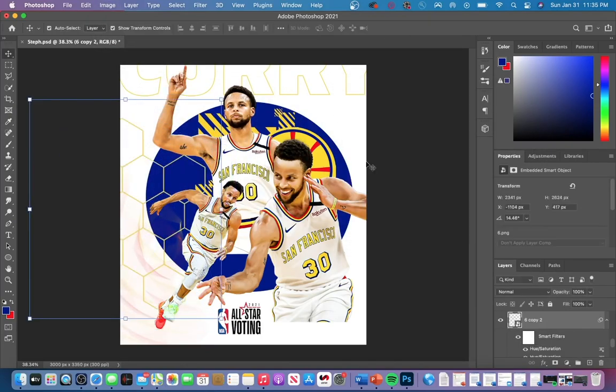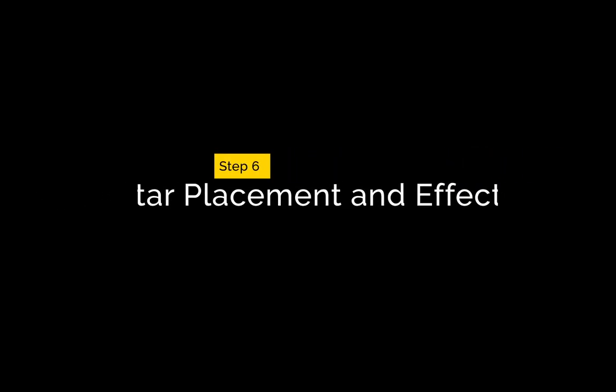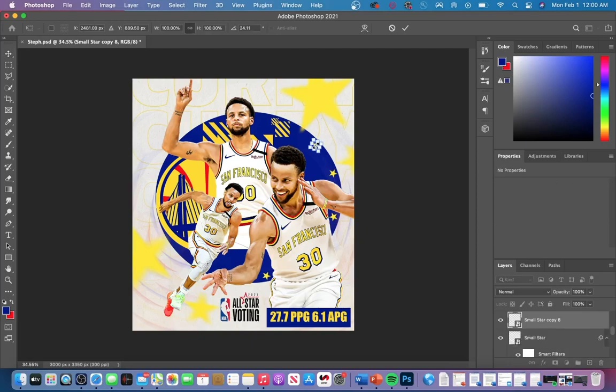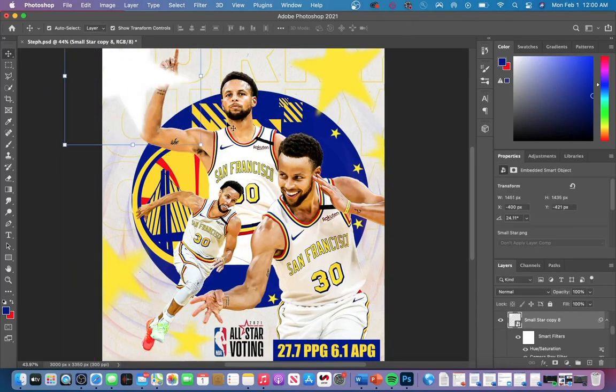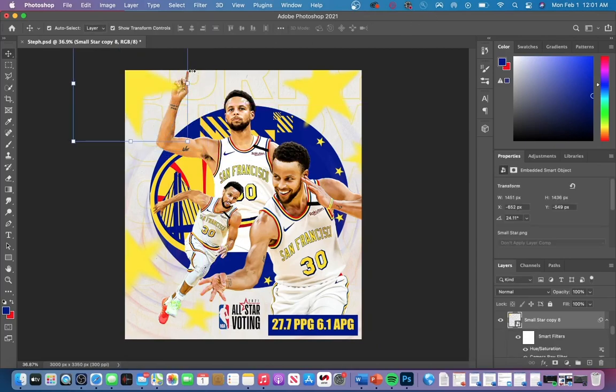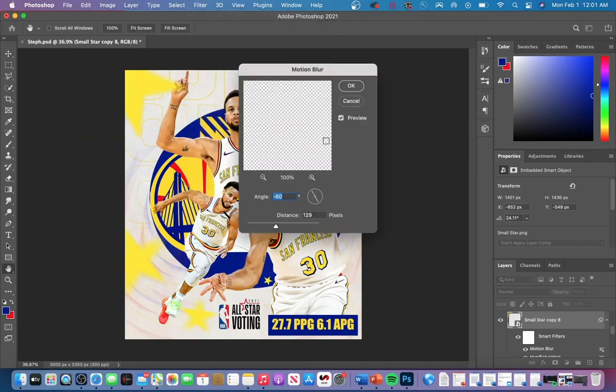I added the all-star voting logo as well as the points per game text. I also added falling stars in the background. To make them look like they're falling, click on your star, go to Filter > Blur > Motion Blur, and adjust the distance and the angle of the blur to better suit whatever graphic you're making.